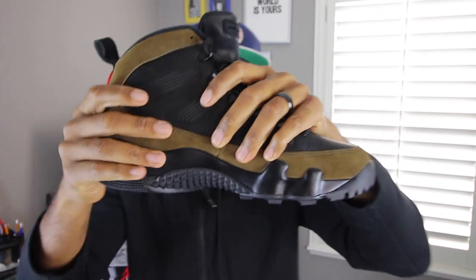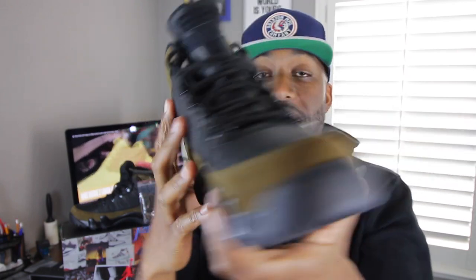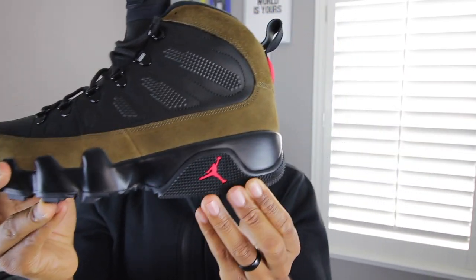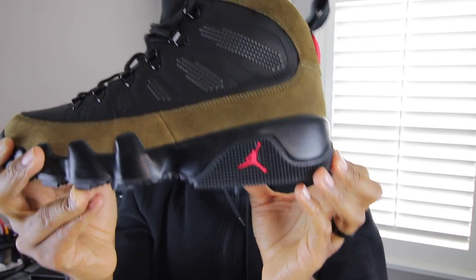If you look at the midsole of the sneaker, it is also covered in black and has the Air Jordan insignia on the lateral portion of the sneaker, and also consists of that rugged pattern as well.